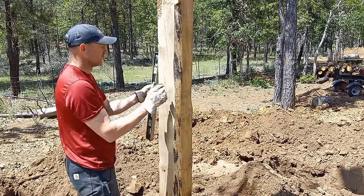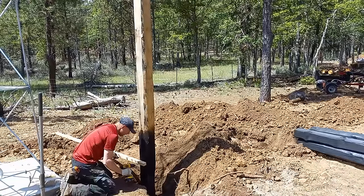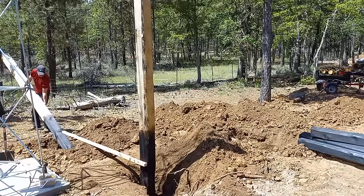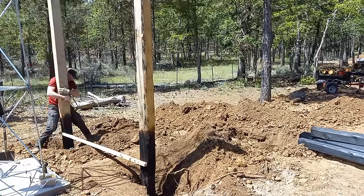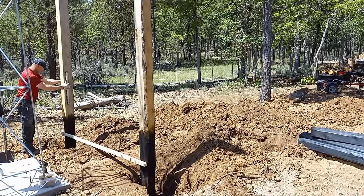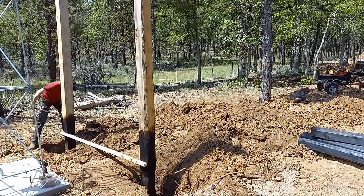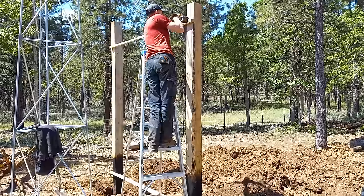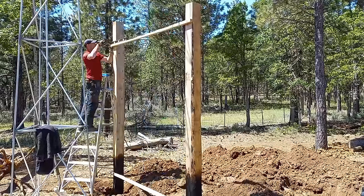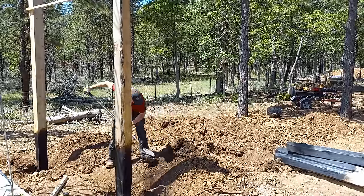Get it as close to plumb as possible and move on to the next. I want these posts to be exactly eight feet apart on the outside of the post, so I've cut boards exactly eight feet long to hold the base of the posts where they need to be. Plumb the second post at the correct distance from the first and backfill just enough to hold it up. Then put an eight-foot board at the top to hold the tops in place and backfill a little more.